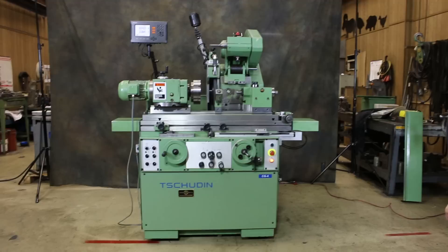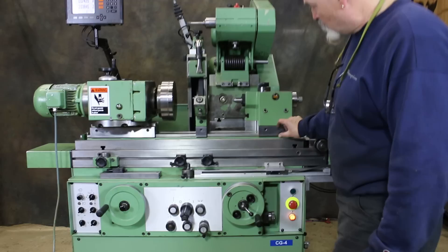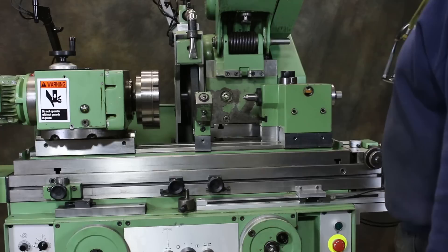Today we're going to do a demonstration of a Schuden cylindrical grinder — that's Swiss. This is a model 310. The dimensions on this machine: this particular machine has an additional set of risers, factory-made riser blocks that give you a total swing of 12 inches.